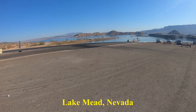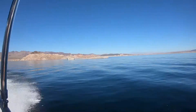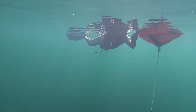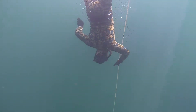Two weeks later, we were back at the lake to finish my certification. By now I was feeling comfortable, and in this dive I went my deepest yet — 40 feet.